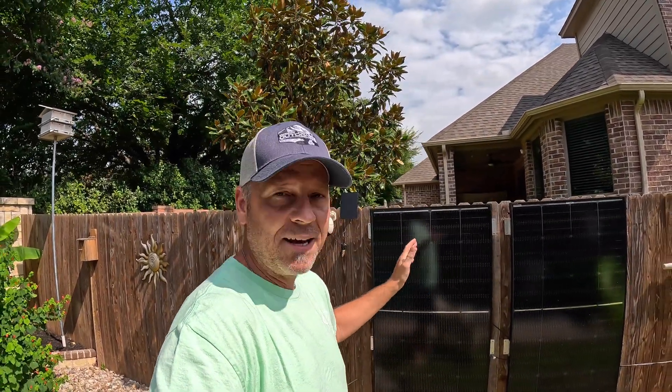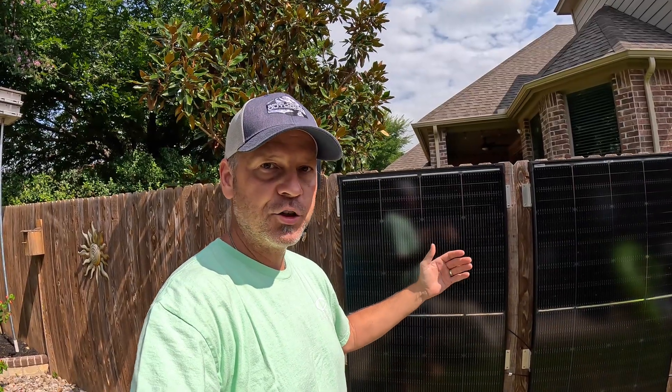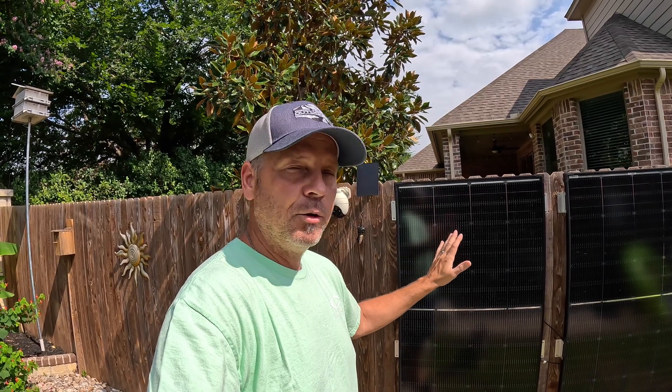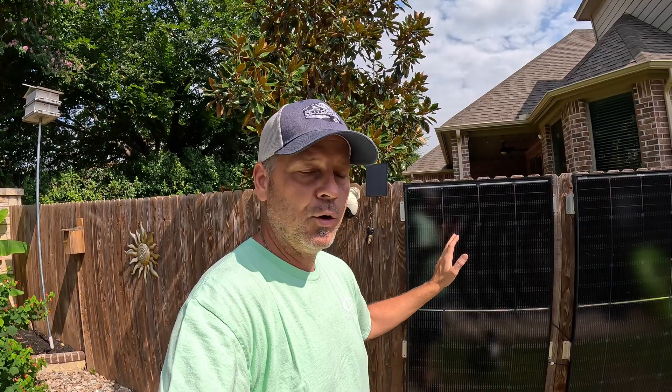These are kind of brand new to the market — they are the Bougerv Topcon 200-watt solar panels. These things are crazy. They're bifacial panels, meaning that if you have any type of reflective surface behind the solar panel, it'll bounce some of that solar energy back up underneath and you get more wattage out of it. That gives them a little bit higher voltage — the VOC on these things is around 36 volts, which is higher than a regular 200-watt panel.